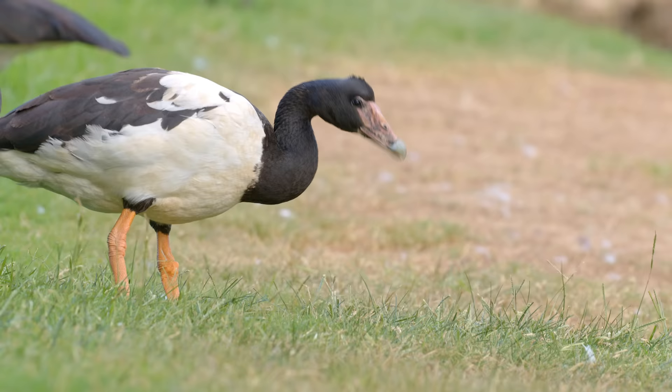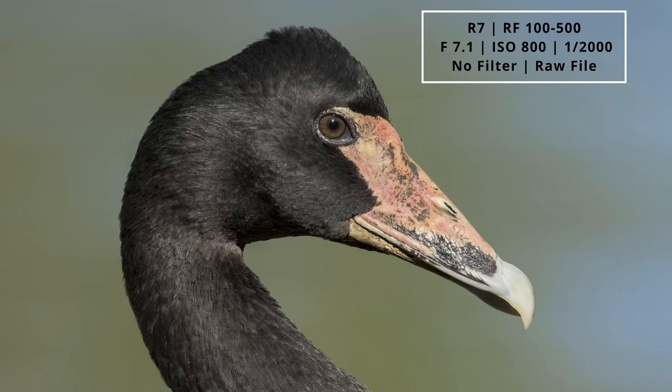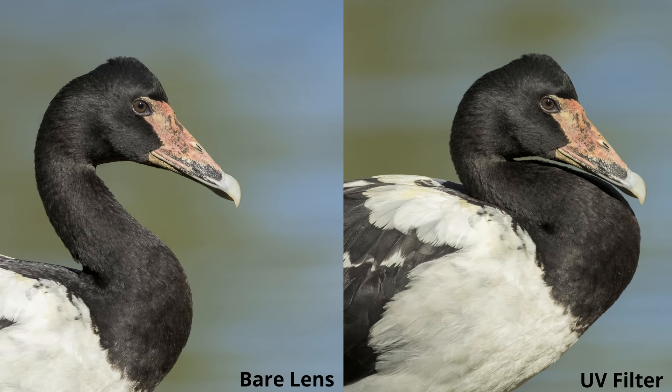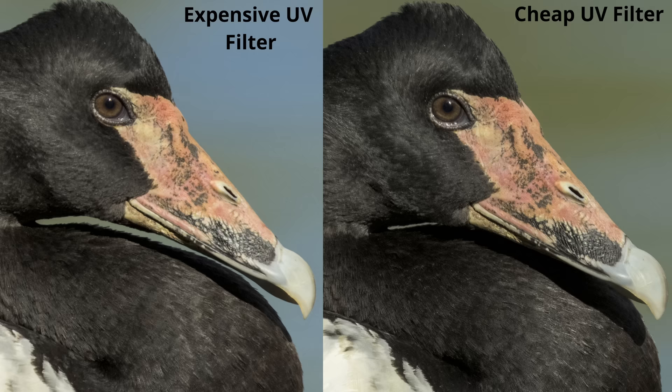The next images are of a very strange Aussie bird called a magpie goose. The first image has stunning sharpness and stunning details — an all-around fantastic portrait. Now side by side with the expensive UV filter, when we zoom in to 100% we see a dramatic difference in sharpness and details. For comparison I also added the cheaper UV filter, and to my surprise it actually performed a little bit better than the expensive one — though neither filter performed very well.